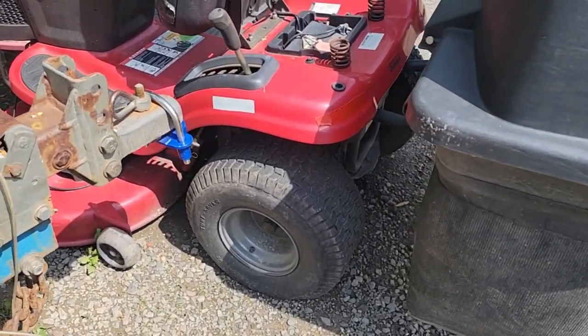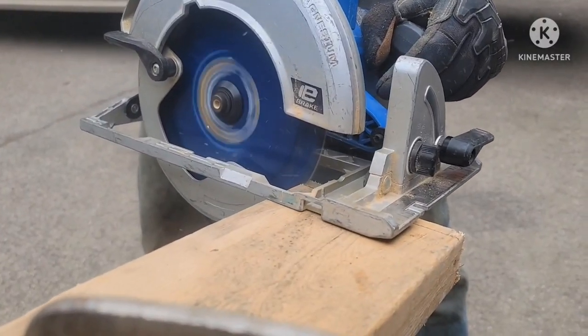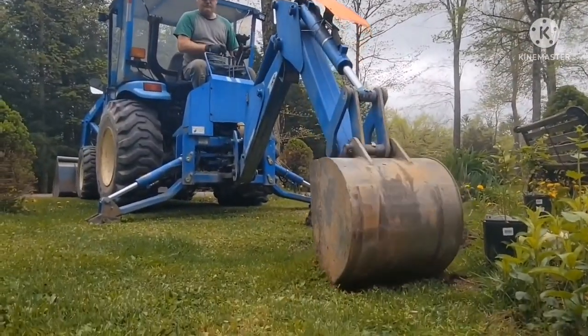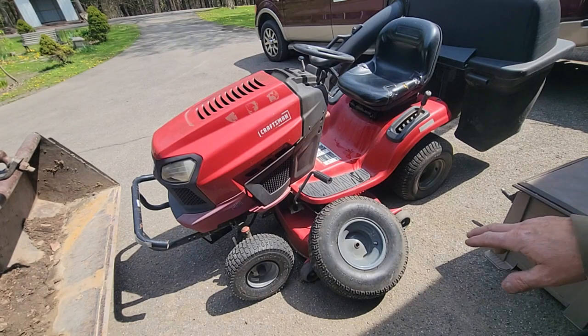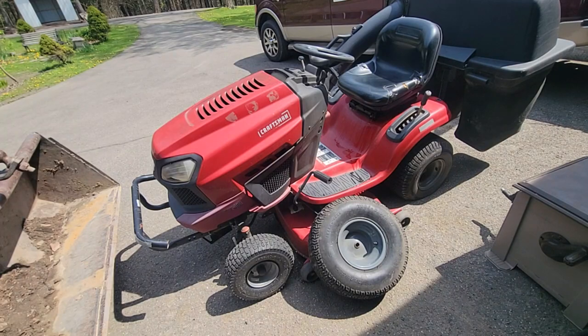This keeps going down. We replaced the front tires now, it's time to work on the back tires. On Marketplace, I found these rims and tires and I inquired whether they fit the Craftsman, and he indeed said it fits this model.